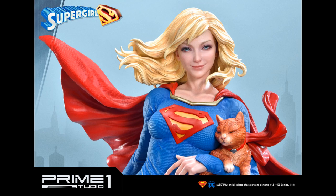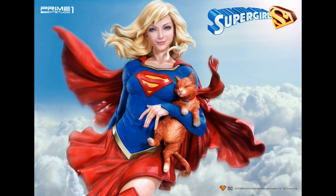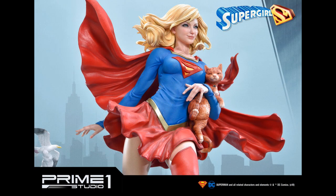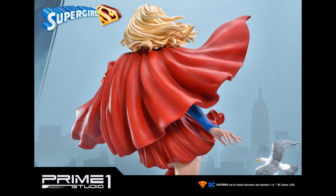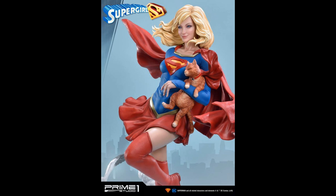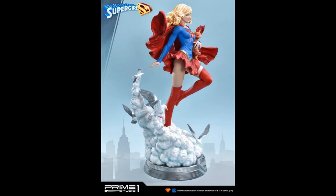Hello everyone, it's Chris the Batman Statue Collector and I'm back with another preview. Now of course this one we saw at some of the various conventions over the last couple months, but now we get the first professional photos from Prime 1 Studio. This of course is that one-third scale Supergirl, again from Prime 1. This was of course inspired by the artwork of Stanley Art Germ Lau, taken directly from one of his covers and it looks phenomenal.